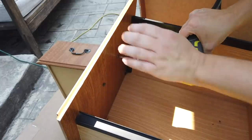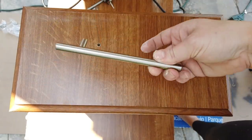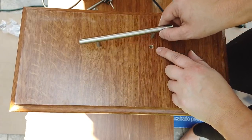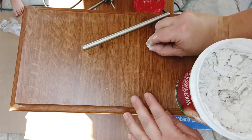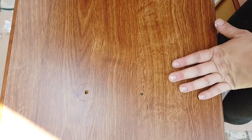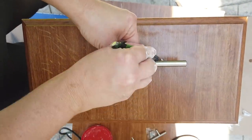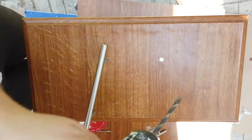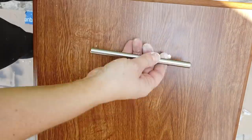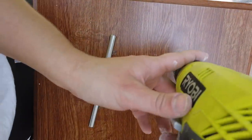Next I needed to prepare the drawers — I removed the hardware from both drawers since I'm not reusing it. I'm actually going to use some hardware I bought a long time ago for his desk. The holes didn't exactly line up on one side, so I took some spackling joint compound and filled one hole on each drawer. When it was dry, I marked where the new hole would be — right next to the old one — drilled it, and it worked out perfectly for the handles. I'm glad I tested it before painting!